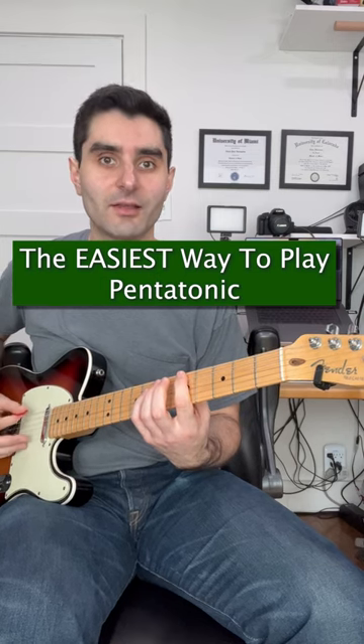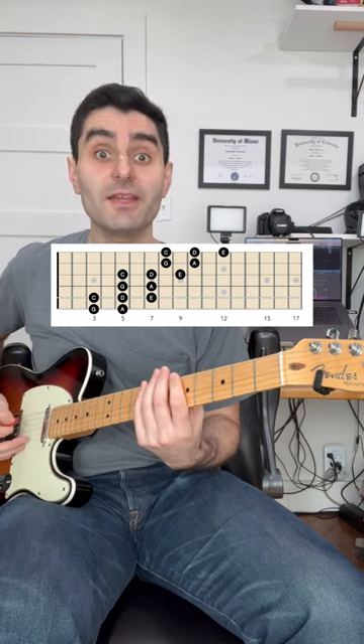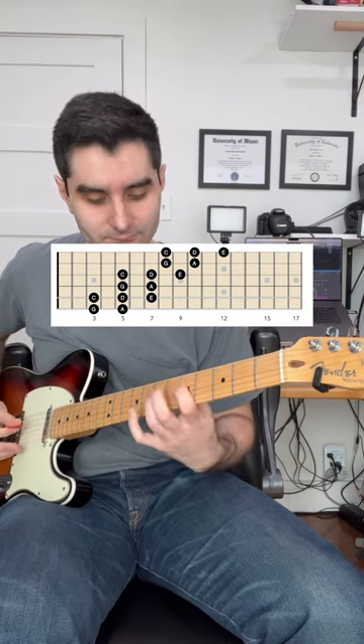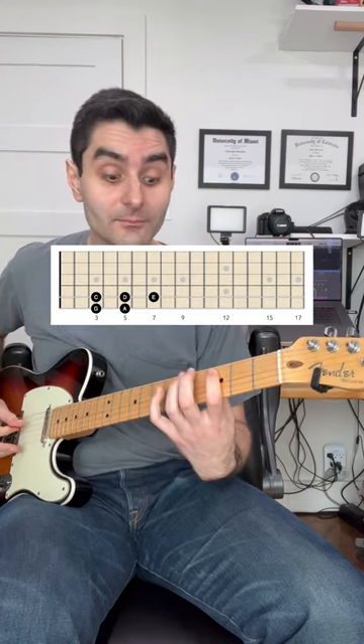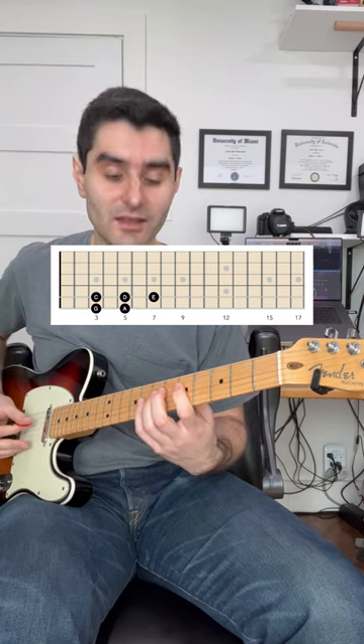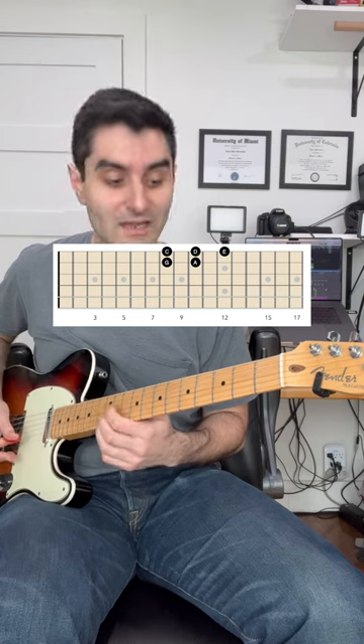Most people play the pentatonic scale like this. Play it like this instead — it's super easy. You just take this one five-note shape and repeat it again and repeat it one more time. All of a sudden you've gone all the way from the third fret to the twelfth fret, all in one pattern.